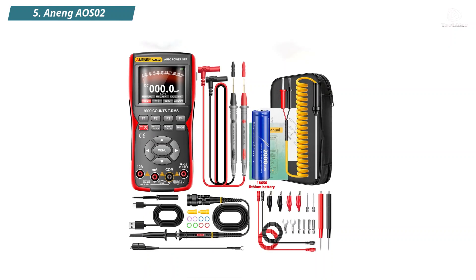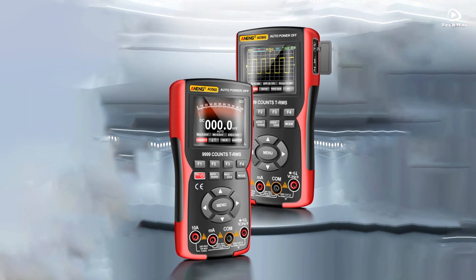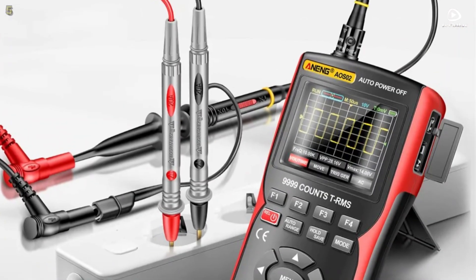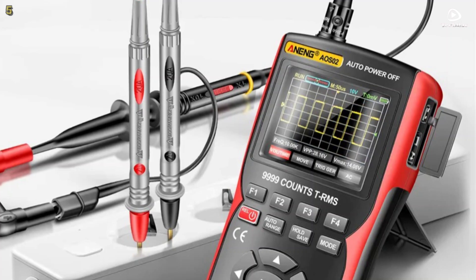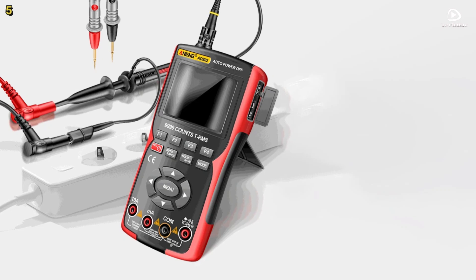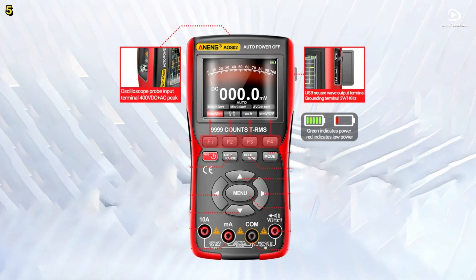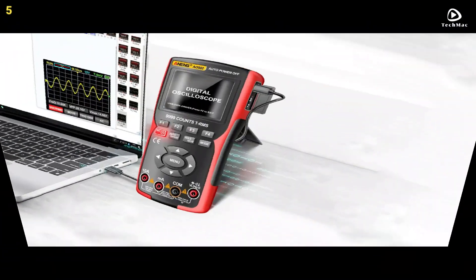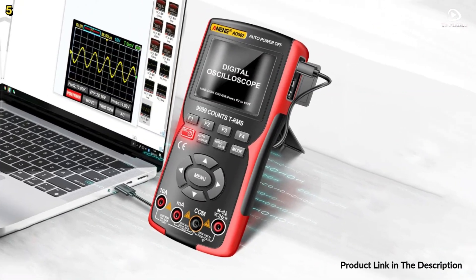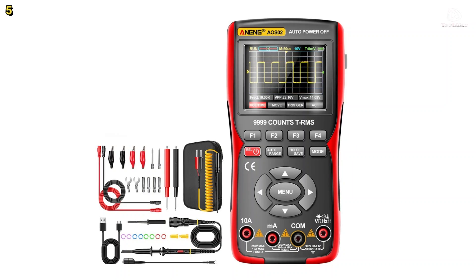Number 5: Aneng AOS-2. Meet the Aneng AOS-2 Digital Oscilloscope, where precision meets versatility. This compact powerhouse offers a sampling rate of 48M samples per second and 10MHz analog bandwidth, making it ideal for electronics diagnostics. Whether you are a professional or an enthusiast, switch effortlessly between digital oscilloscope and multimeter modes with its intelligent dual-function design. The 2.8-inch IPS full-view color screen delivers vivid, high-contrast visuals, ensuring every waveform and reading is crystal clear from any angle.